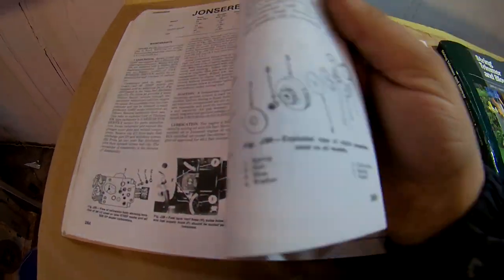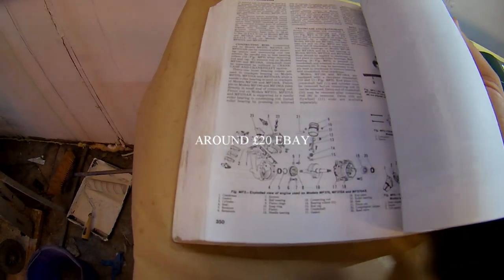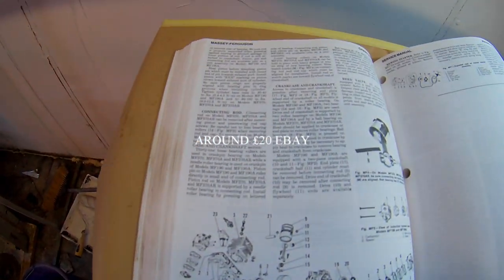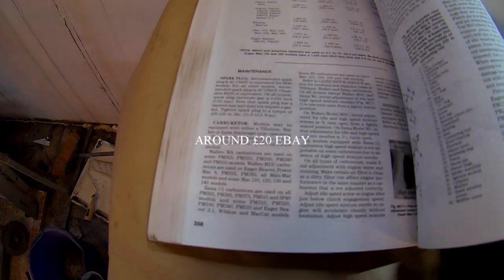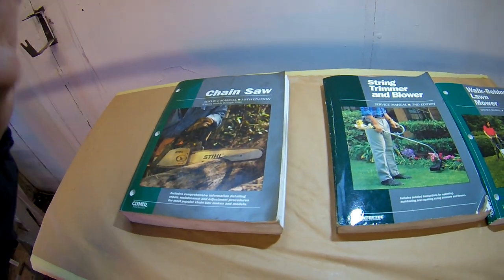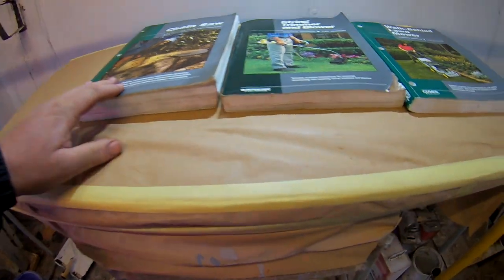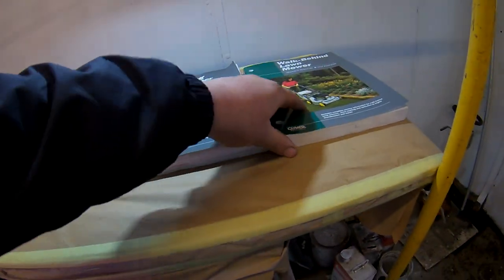There's lots and lots of information here, and I think it's only about £10 to £15. Makita, Massey Ferguson - they must put their name on someone else's saw - McCulloch, lots of really handy helpful stuff. You can see the thickness of it compared to the lawnmower one; this one is twice the thickness.